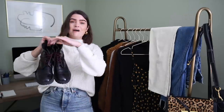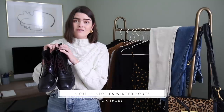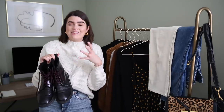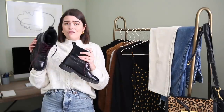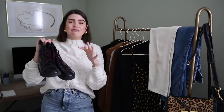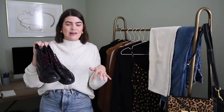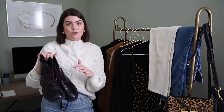Then I have this pair from And Other Stories — I think I got these last winter, I was gifted this pair. They're absolutely brilliant, I've never owned a pair like this before. They're very like Doc Martens or chunky boot style. They've got a little fluffy inner which is brilliant for winter and they're just a nice everyday casual boot. They really help to ground any outfit firmly into the casual sector, so it's nice to have a dressier boot and then a casual boot as your options.